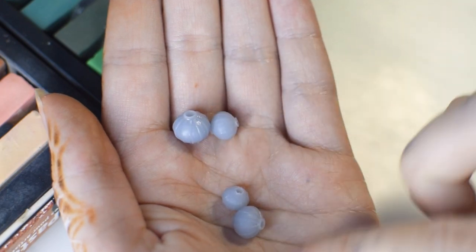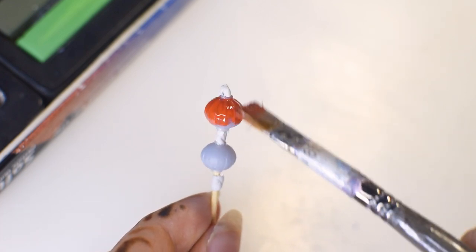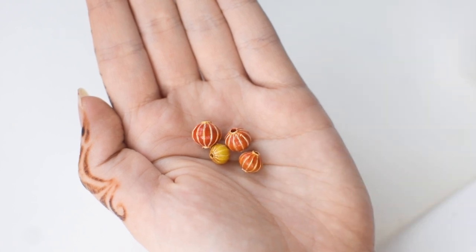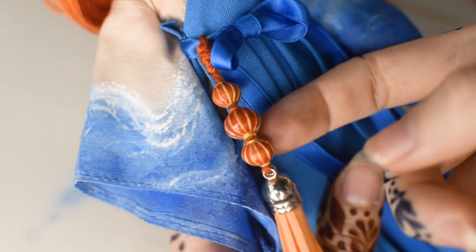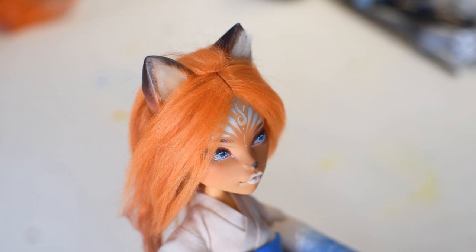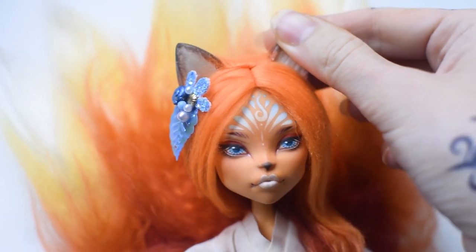Barb designed and printed these teeny tiny lanterns and since my job is to paint everything she prints, I'm giving them some colors with acrylic paint. They will make a good decoration on the belt. I want to combine them with an orange tassel and tie the decoration to the blue ribbon on her waist. I feel like there's something missing on the top of the design so I made a cute accessory and placed it with a pin. And with this little detail the doll is ready.